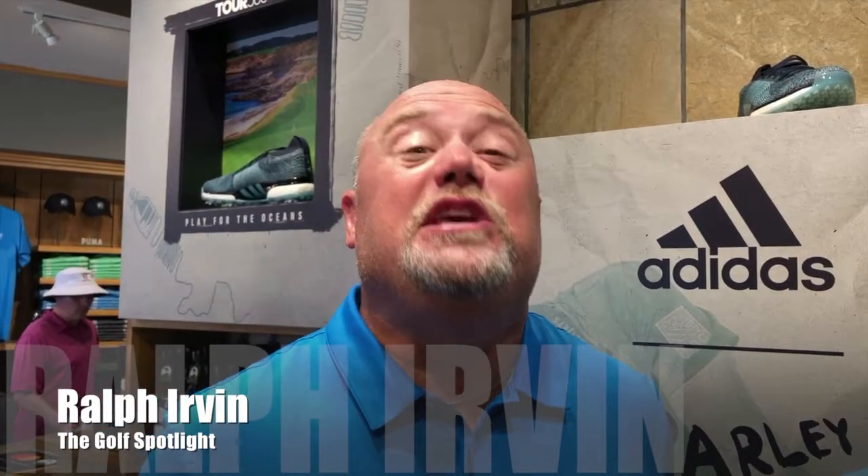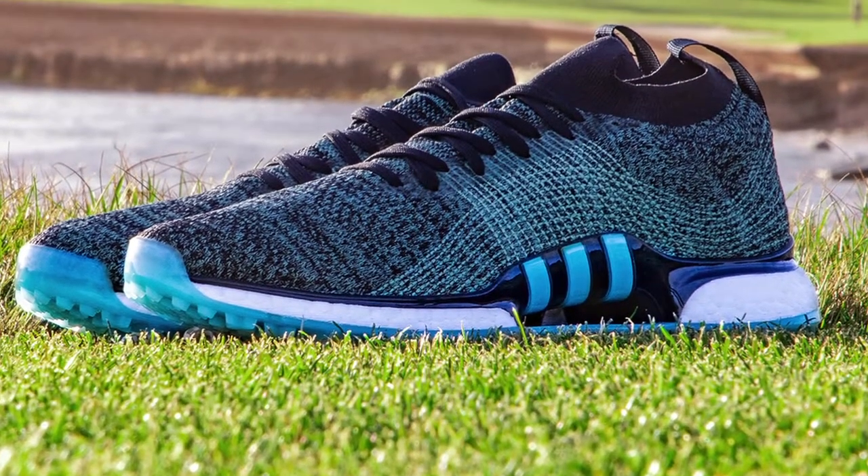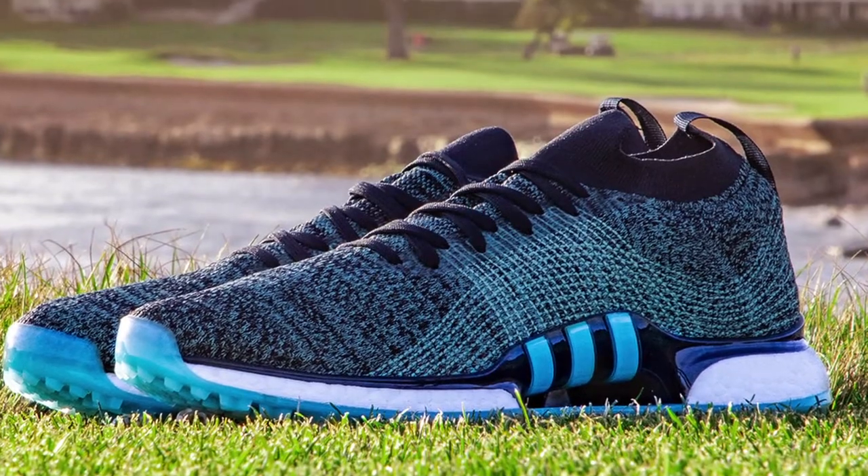Welcome to the Golf Spotlight, I'm Ralph Ervin, and today we are talking about footwear. We're actually at the U.S. Open at Pebble Beach, we're in the Lone Pine Shop, and I'm joined by Sean Kotaki. He is the U.S. Product Manager for footwear for Adidas Golf, and we're talking about the new Tour 360 XT Parlay.